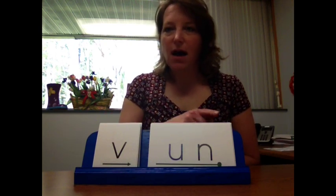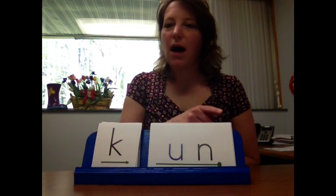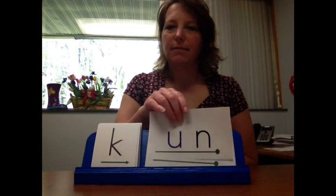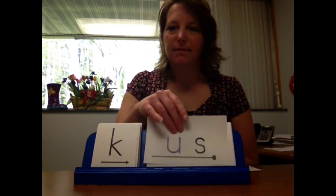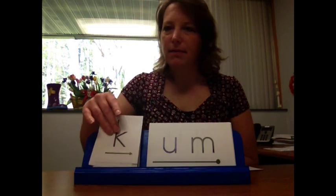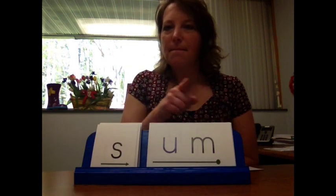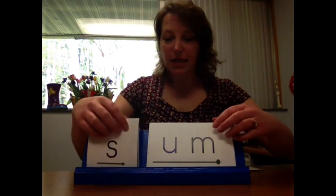So it would be: 'V-un, v-un. C-un, c-un. C-us, c-us. C-um, c-um. Some, some.' We're moving them along that continuum from stretched sounds to fluent blending.